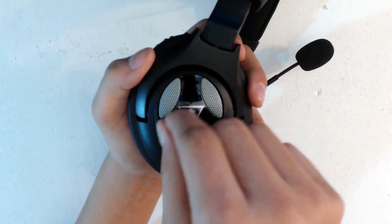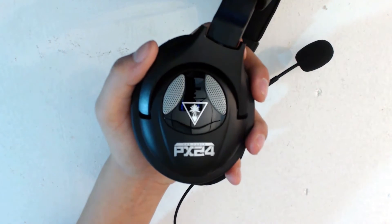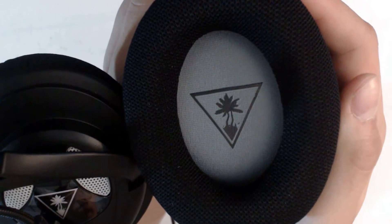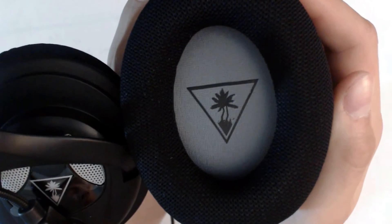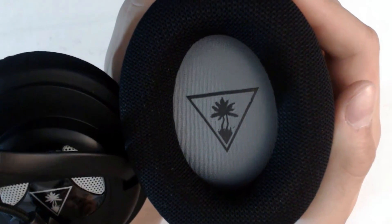Taking a closer look at the headset, you can see that it has a nice black and gray look — no specific color since it is a multi-platform headset. The earcup is an over-the-ear design, and on the inside there is a gray color with the Turtle Beach logo, which I think is a great look.